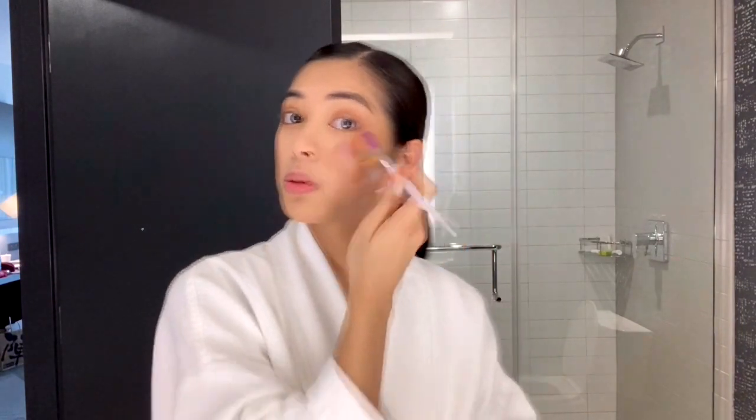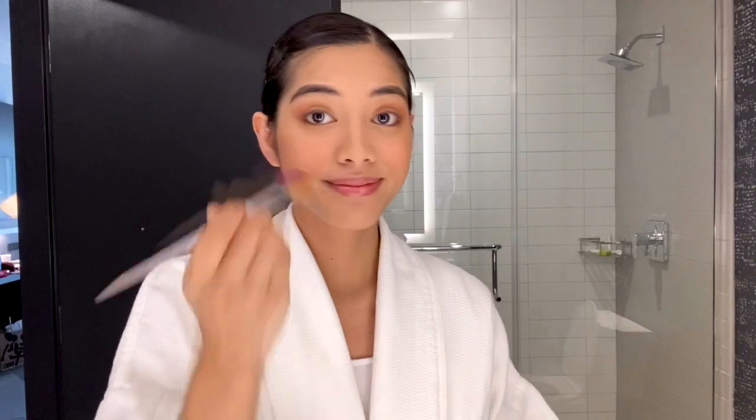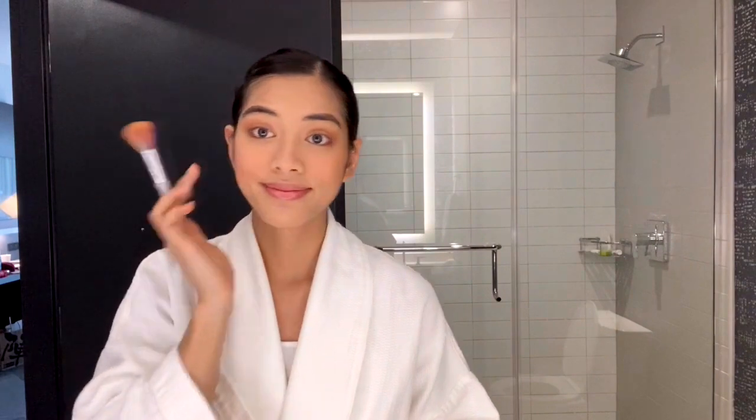I'm gonna be using this Nichido in the shade Tomato. Actually, I'm also gonna get this one — Nichido in Cold Bomb. But it broke! It cracked. So I have no choice but to use it anyway. I don't have bronzer, so this will have to do. I'm done with my blush on.